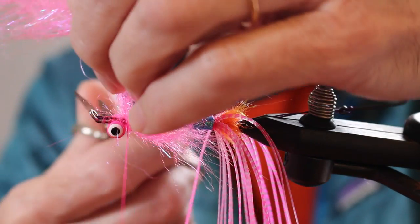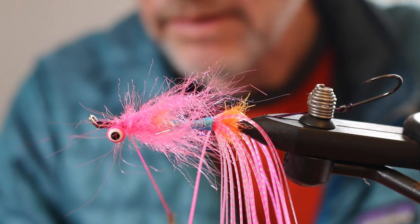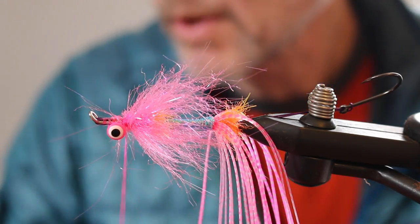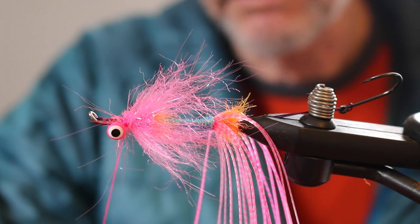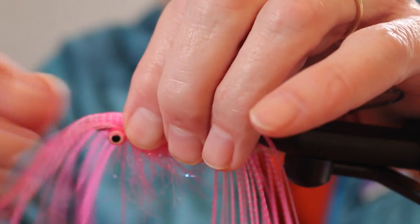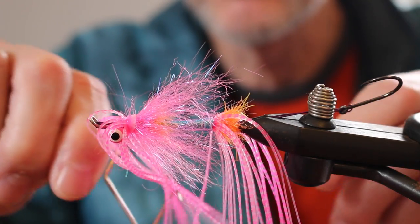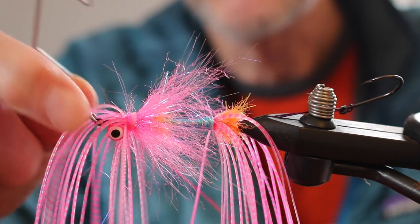I think too much flash can be a deterrent. We'll secure that and we're going to pick out these fibers, make sure they're all going to flow right. Now comes the tricky part of this fly: the front legs are going to get tied in facing forward. They're eventually going to get swept back, but initially they're going to get tied in facing forward. It's a little difficult to throw the half hitch in here, but you want to make sure that's secured with all those legs still facing forward.